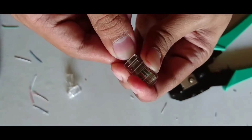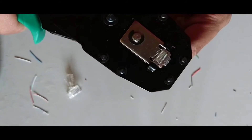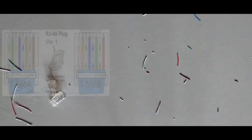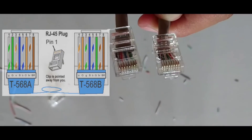Now the wires are properly inserted. With the help of the crimping tool, press it two or three times so that it is properly inserted. This is the pattern for the cross cable — one end is similar to the straight cable and the other end is different. Thanks for watching this video.